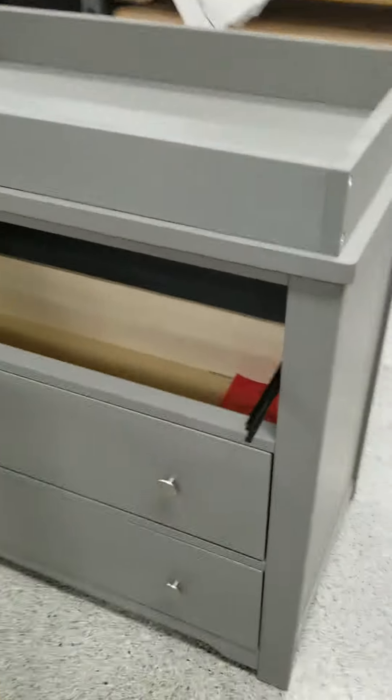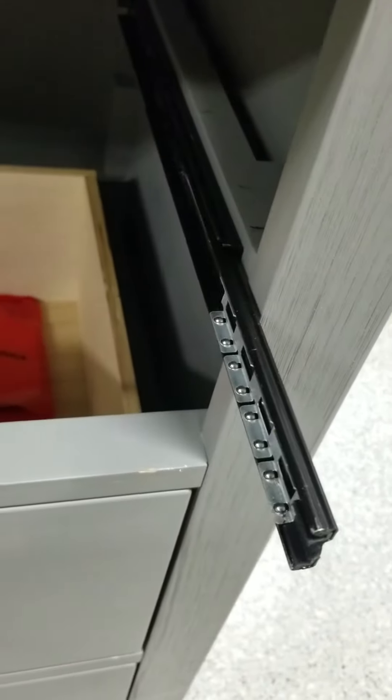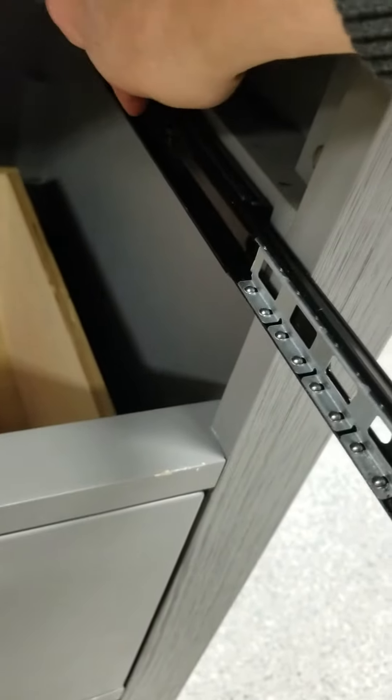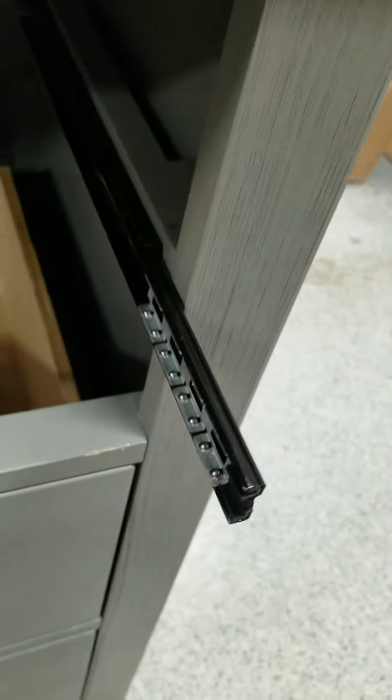When you begin, you want to make sure that both glides are fully extended. The silver metal pieces in the glide should be all the way forward as well — same on the other side. There is also a black plastic stopper in the metal glide toward the back. Again, you want to make sure your silver hardware is all the way to the front.